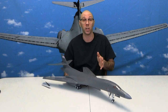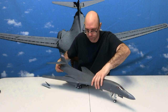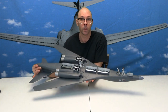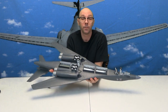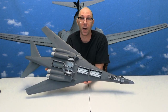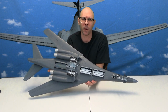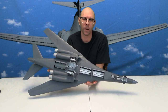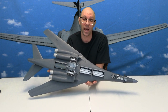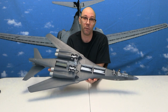We're going to flip this over and show you the underside of this model. Here is the underside — we've got a whole slew of bombs inside there and AIM missiles. There are a lot of those — I would say 16 in total. So you're going to have to do a bunch of work if you want all those.